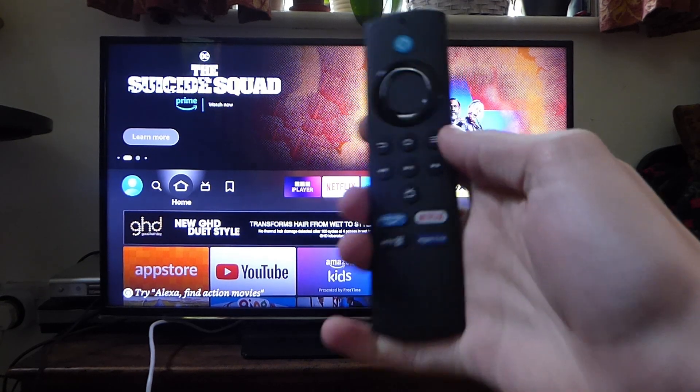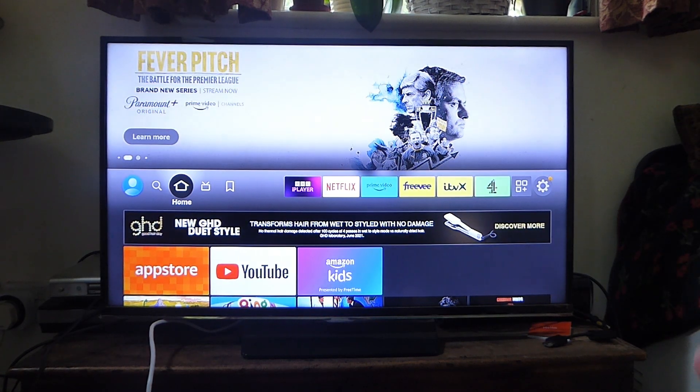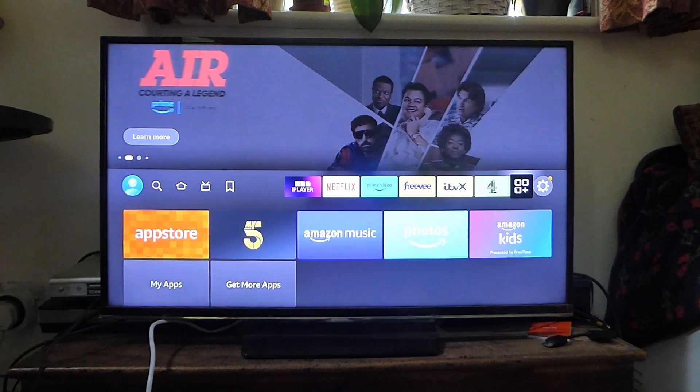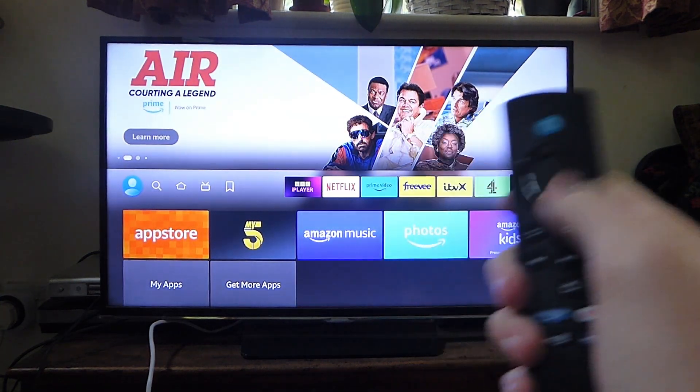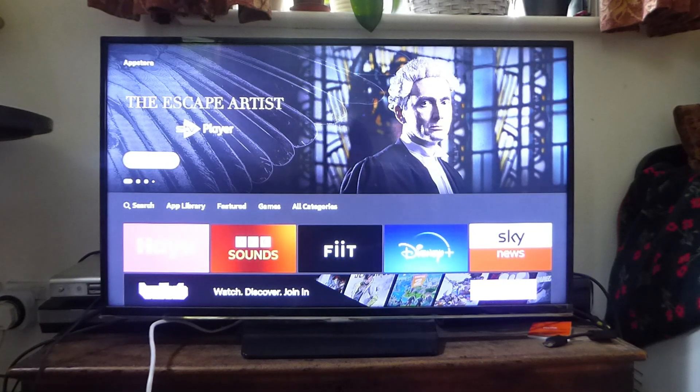So what you first need to do is go onto your remote and tap on the home button. Then once you're on the home page, tap across until you get to the apps icon, then tap down and open up the app store. I'll show you the app we need to search for.